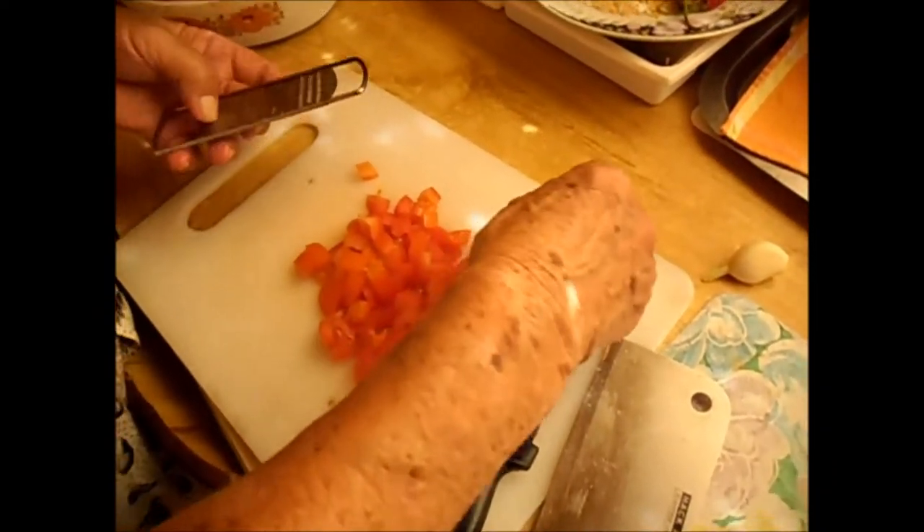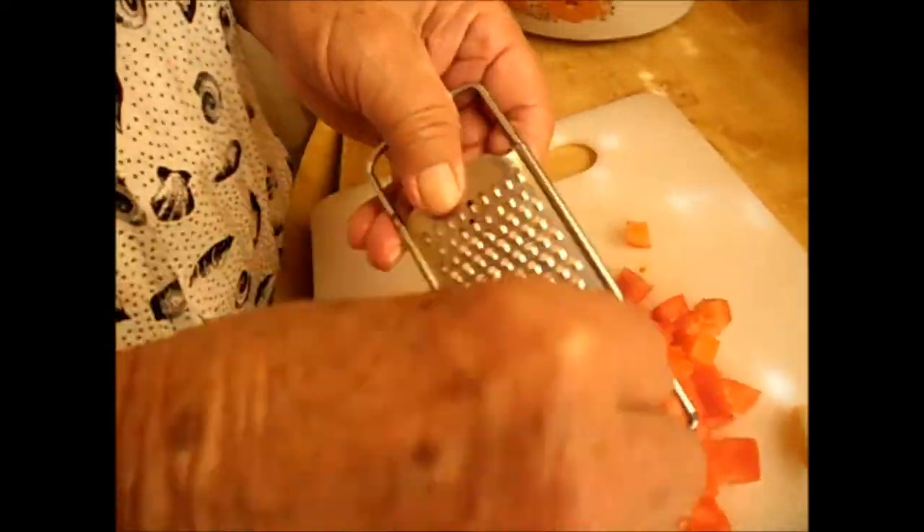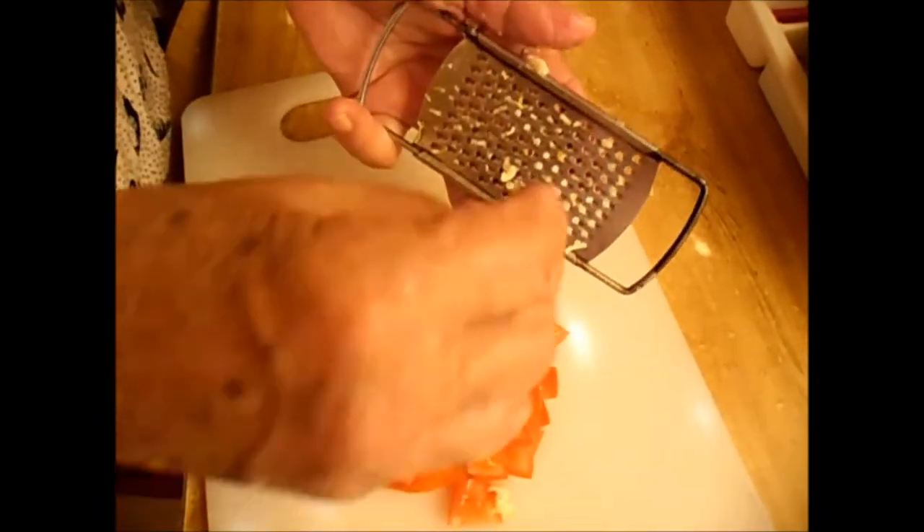I grated the garlic — I don't like to squash it. I'm not so strong, so I grated it. When the onion is ready, I just put this in for a few minutes.